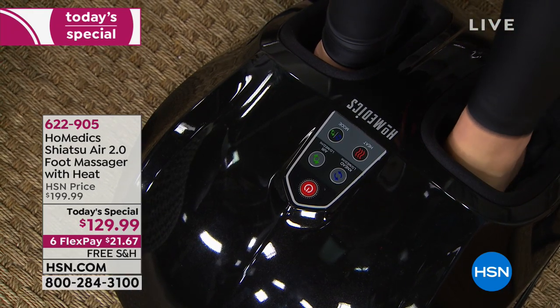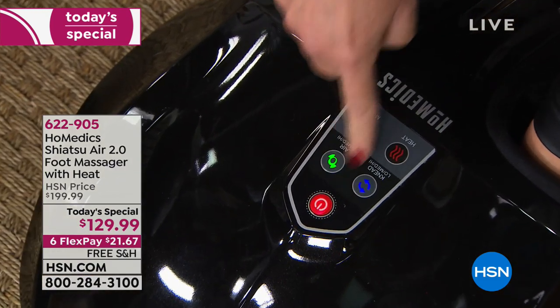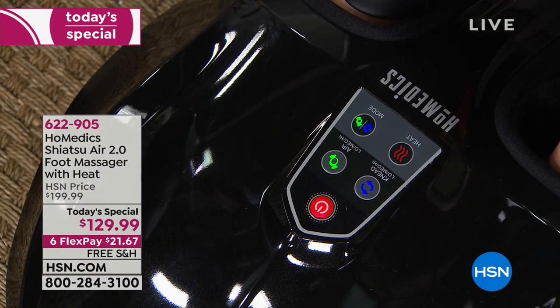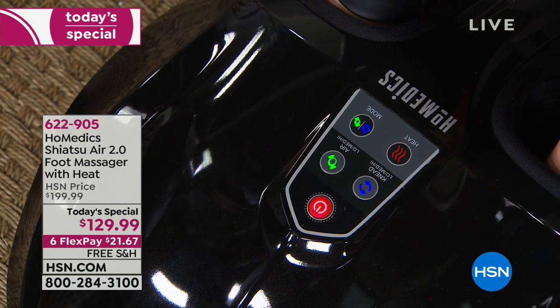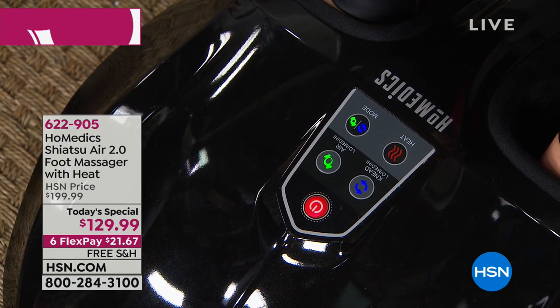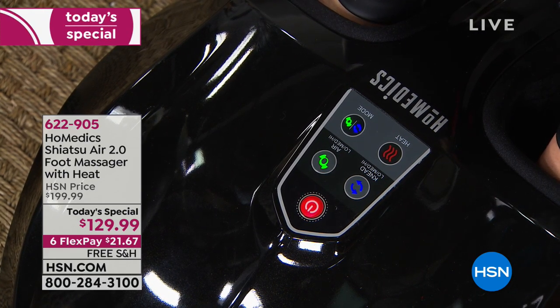You turn the machine off, slide your feet in, then turn it on. Based on your day, you decide what kind of massage you want. Have you been shopping all day? On your feet all day? Working in the hospital or teaching all day? Do you need a strong massage or just a light massage?